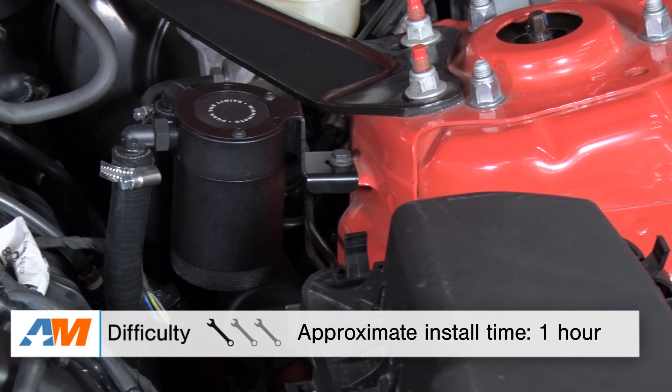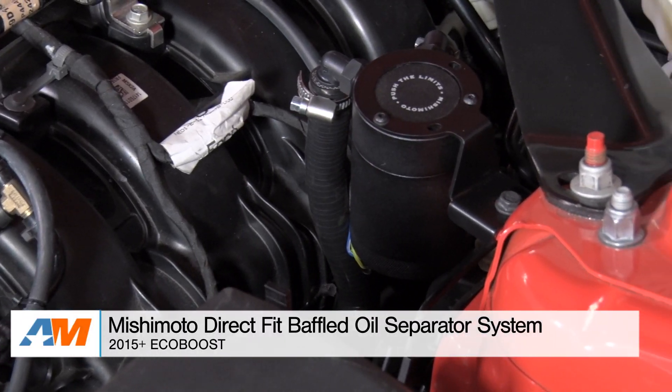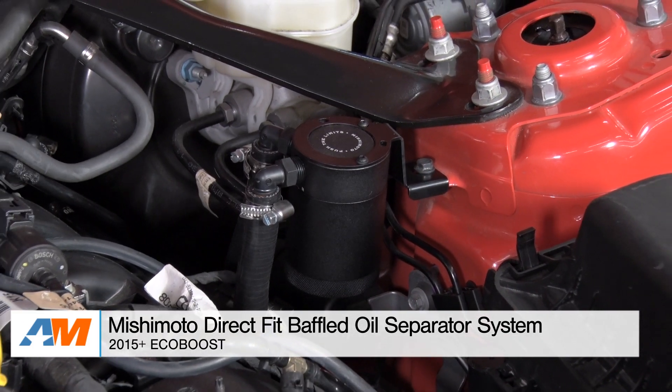Mishimoto recommends emptying the catch can every thousand miles, so just make sure you check on it. Wrapping things up, the Mishimoto baffled oil catch can is a fast and easy way to protect the motor of the boosted S550 from blow-by. This is a catch can kit with an internal baffle and storage system. The can is made from billet aluminum and it comes with direct-fit hoses. You can check it out more online right here at americanmuscle.com.